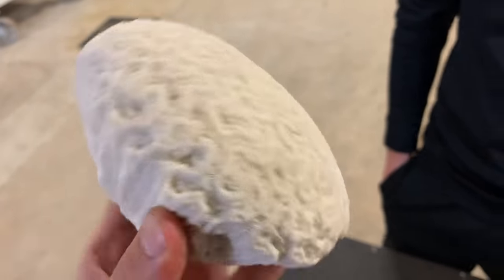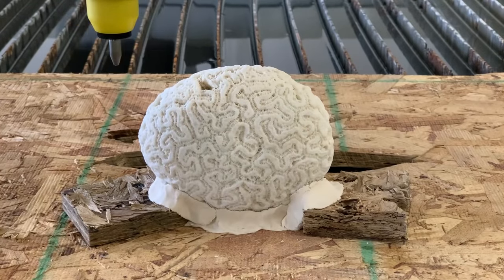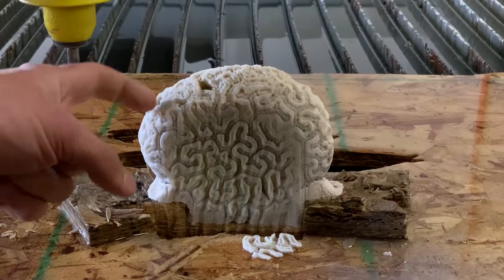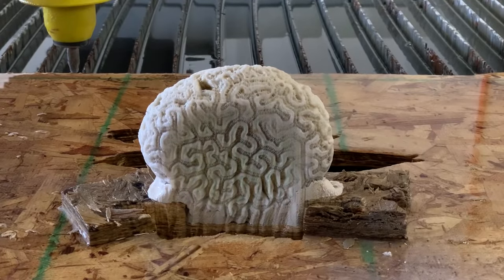First we've got to cut some slabs and figure out what that pattern looks like on the inside. What if we went back about an inch and then did another one? You could clean it up — go back about three quarters of an inch, and then if we could face off a flat side surface too.